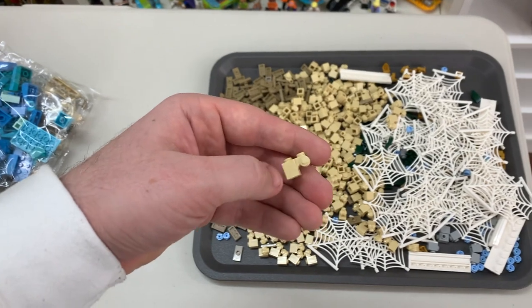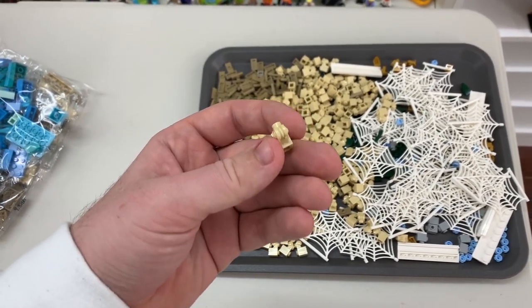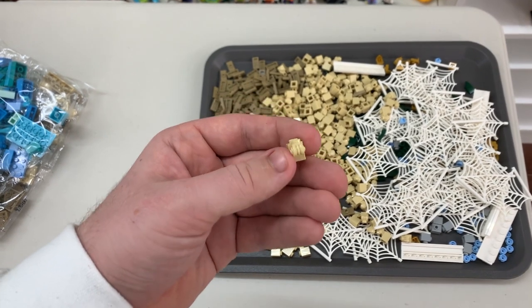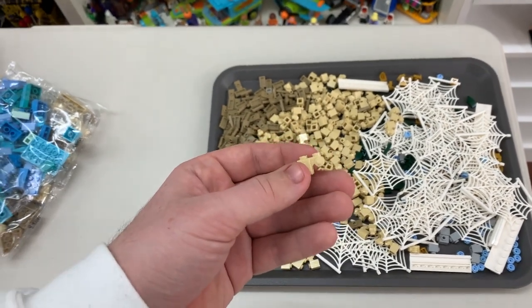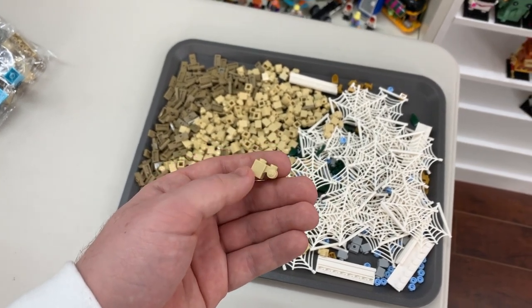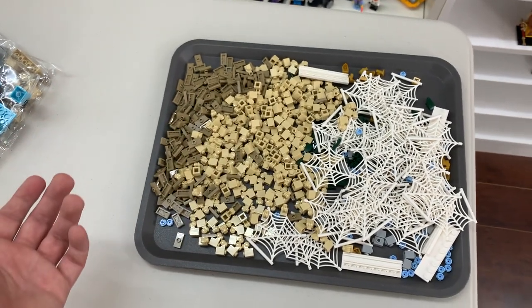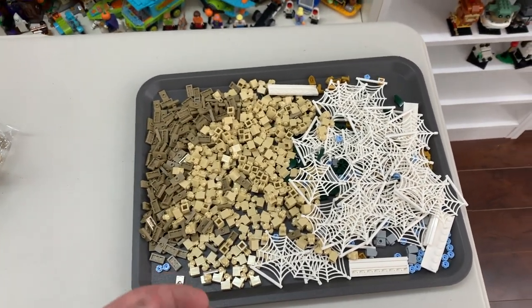I picked up a bunch of these — I believe they're called Palisade Bricks. I really like them. They're 1x1s with this insert, this pulley on the side. They're great for detailing. There were so many used in the Roman Colosseum set. I don't have any particular purpose for these, they're just cool bricks, so I grabbed a bunch of them. I figured I'd throw some in my Brickling store as well, since I feel like they're a good one to have.